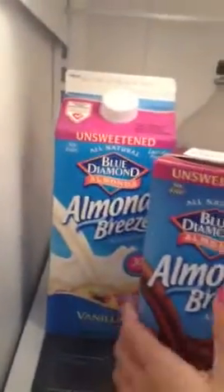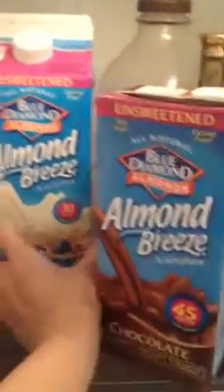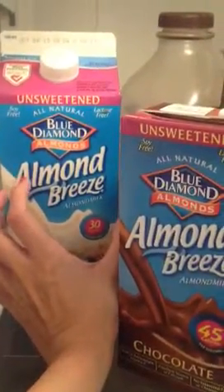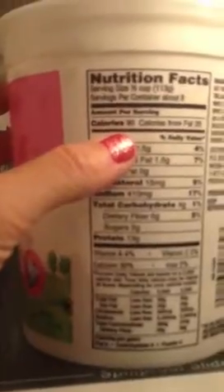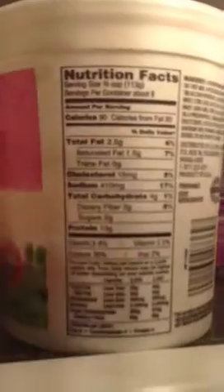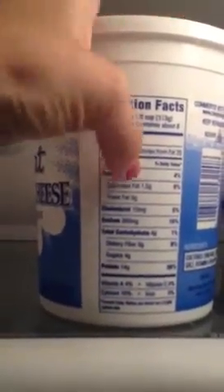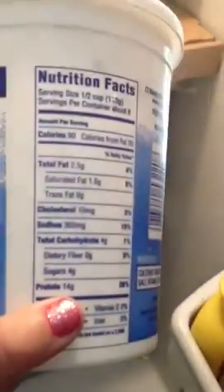I'm really into almond milk right now and a lot of that's just for the calorie content — it's something really light in calories that I can add to my protein shakes to add some flavor. Cottage cheese — what I look for is the ratio. This one has 90 calories and 13 grams of protein. I usually get the Daisy brand, but this off-brand one has a better ratio: 90 calories and 14 grams of protein.